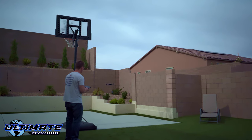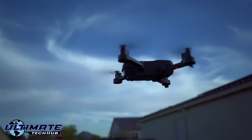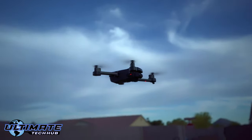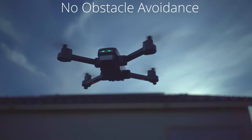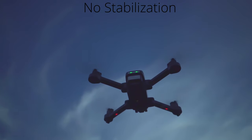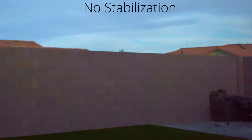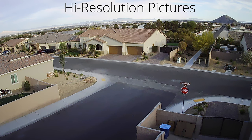The first thing I noticed about this drone is that the controls are very responsive, so be careful when you first start flying — I nearly hit a wall a couple of times. A couple of key features this drone does not have: one is obstacle avoidance, and two is stabilization.